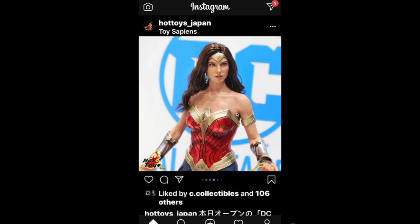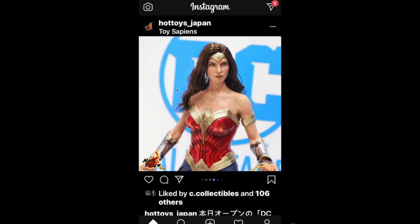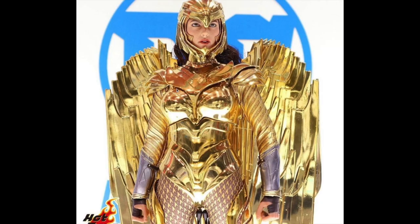That one has my attention, but I'm not gonna get it. I will be getting this one — this is the other Wonder Woman Hot Toys from Wonder Woman 1984. That's pretty dope, pretty cool.